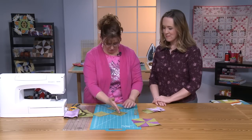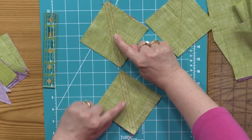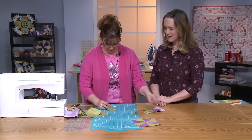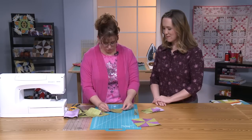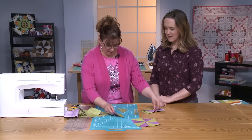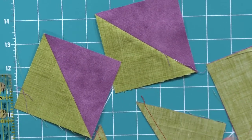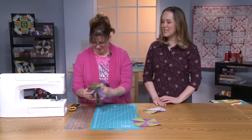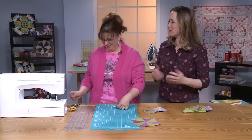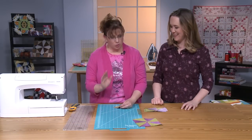Then you take it to the machine and chain piece — stitch a quarter inch from this mark, come down, then come back around and stitch a quarter inch from the other side. My students always get a kick out of it because they can't figure out how it's going to work. But you just cut through the middle and press them open — and you have your two half-square triangles. It's kind of an epiphany, and it's fun to hear the excitement from people new to the technique.